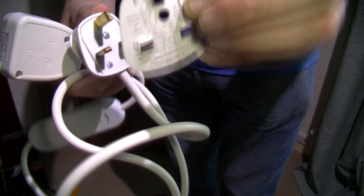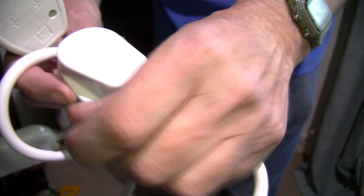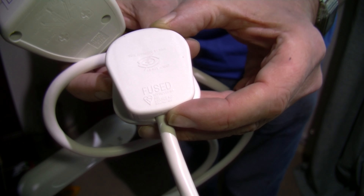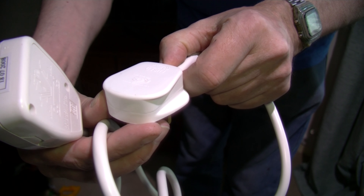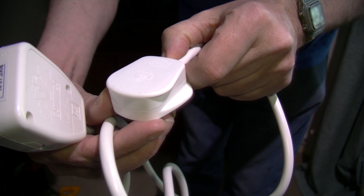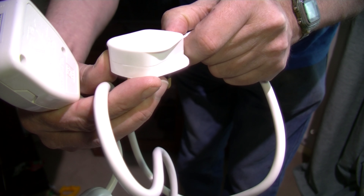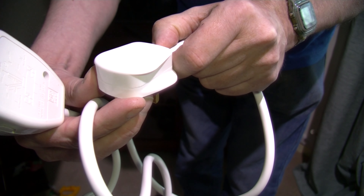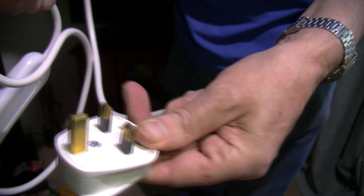You take this label off — make sure you put the correct size fuse in for whatever you are using. It says fused, approved, base license number looks like KWV 4790. Approved by NSIA I think, and various other markings. Three-pin mains plug.